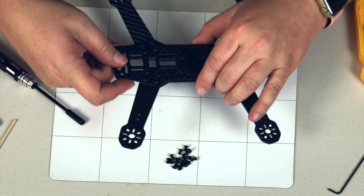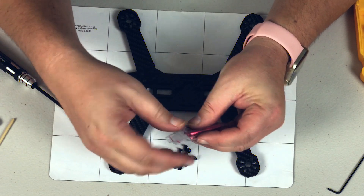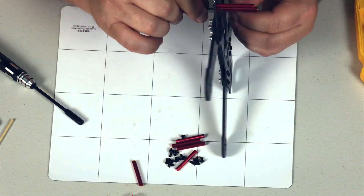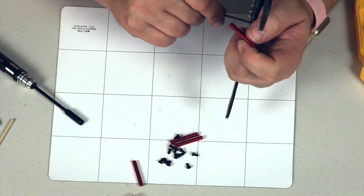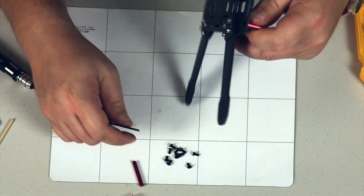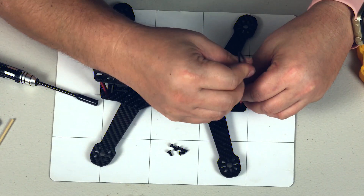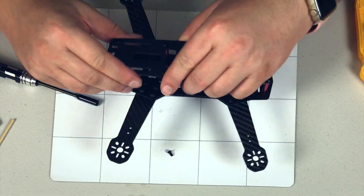Kind of digging it. Let's put the standoffs on and see what it looks like in all its full glory with the top plate on. And there we go - this is built out.